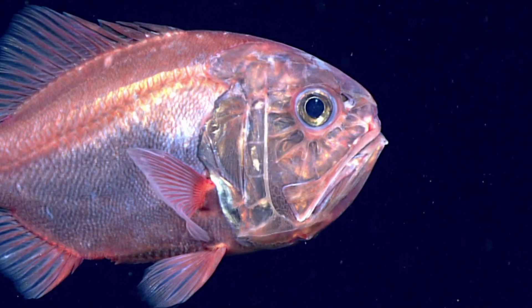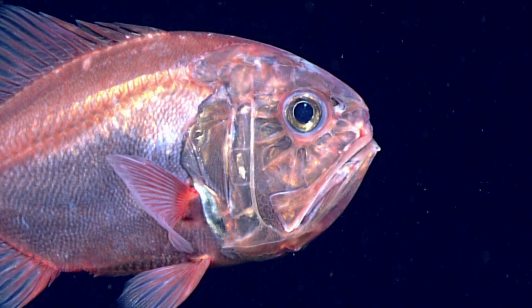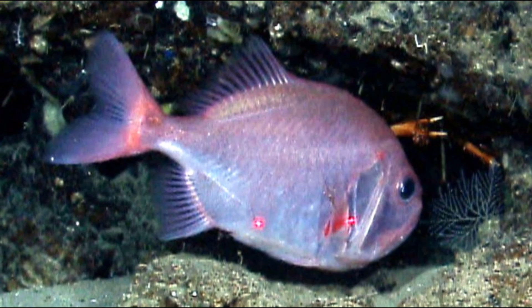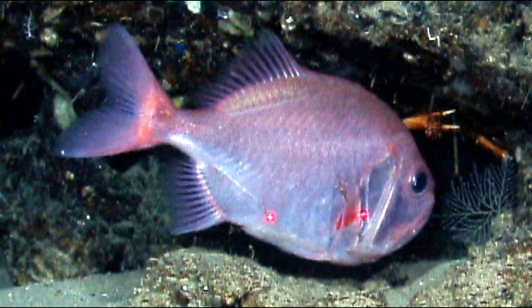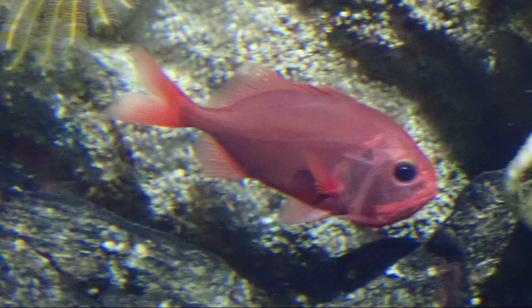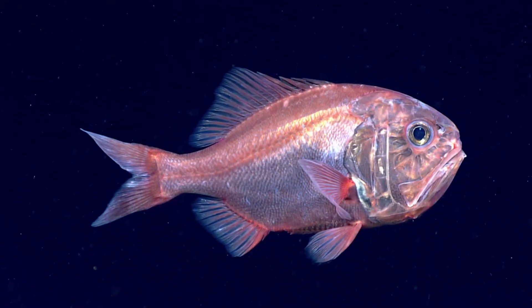Their head is rounded and covered with sensory canals and a mask of bony plates. Their mouth is large with protrusible lips, and their scales are thick and spiny. They can grow to around two feet in length. Their tail fin is forked but rounded. Their body may be dark pink, pink-red, or red-orange in color, darker on top and lighter below.